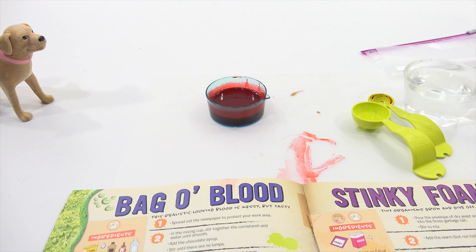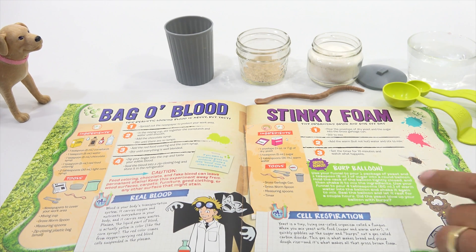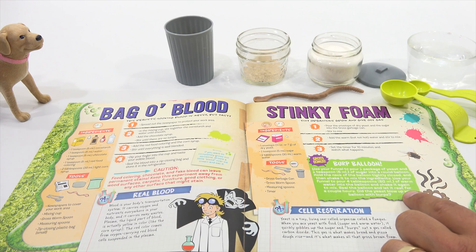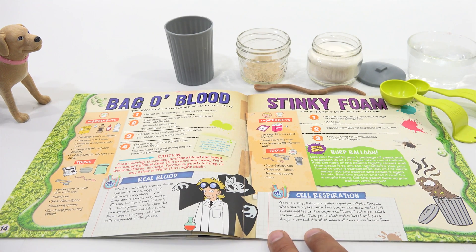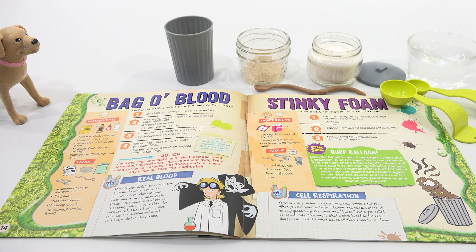Let's move on now to stinky foam — two down, one to go. Stinky foam: tiny organisms grow and give off gas. That's a familiar sentence. Now, there's a bonus for the burp balloon, which we are not going to do. So what we're learning now is cell respiration. Yeast is a tiny, living, one-celled organism called a fungus. When you mix yeast with food, sugar, and warm water, it quickly gobbles up the sugar and burps out a gas called carbon dioxide. This gas is what makes bread and pizza dough rise, and it's what makes all that gross brown foam.